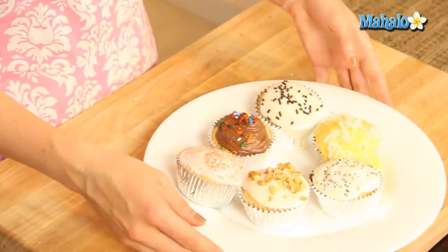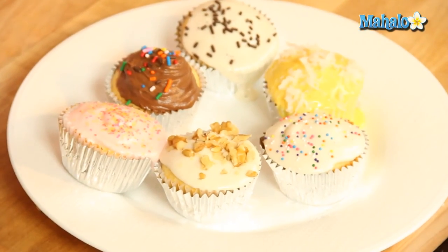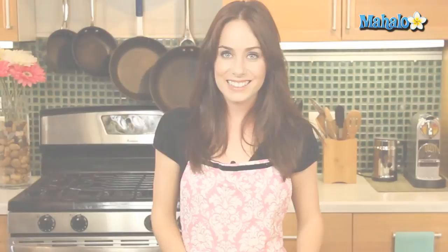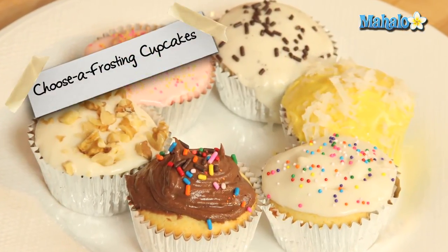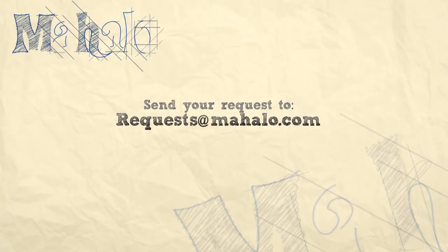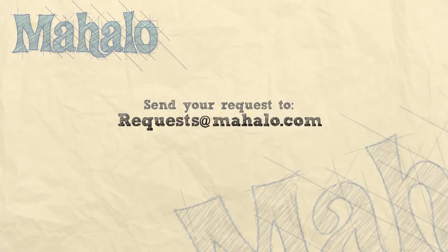Look at the beautiful cupcakes that you have made. I know it was certainly a little bit extra work parsing out all of your ingredients, but look what you've made. There is bound to be something here for everybody — it will really expand everyone's cupcake frosting horizons. That's how you make choose-a-frosting cupcakes. Thanks for watching. Make sure to subscribe, and if there's something you want to learn how to make, send me an email at requests@mahalo.com. Don't forget to check out our other great videos.